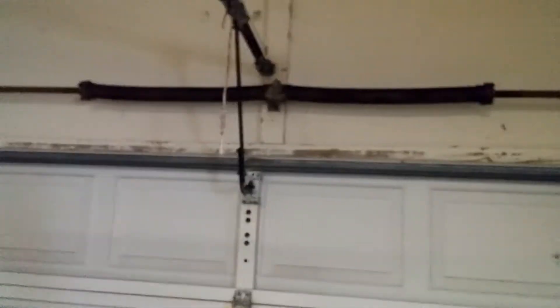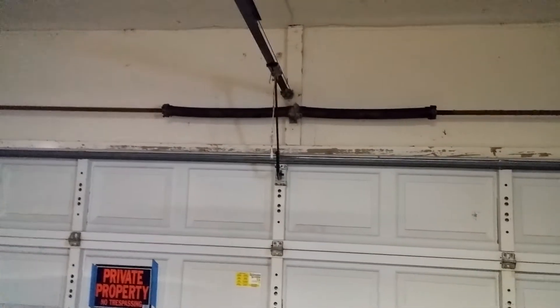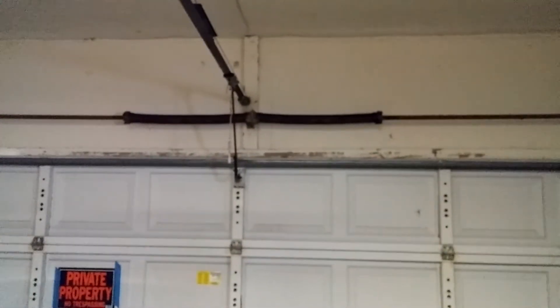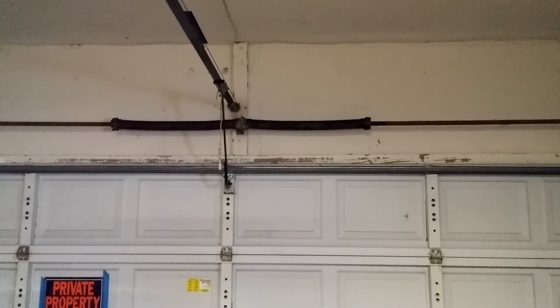I'm going to have to let our landlord know about this. This is an unsafe condition door. If a small child pulled the emergency release, he would be killed. If I was a door technician I'd take care of this myself, but I don't know about that very much, so I'm not going to fool with those springs. Once again, this here is W Countrywood with the unsafe garage door. You all take care now. Bye-bye.